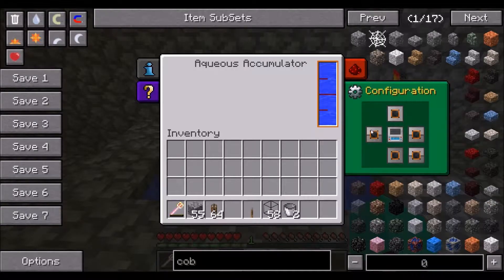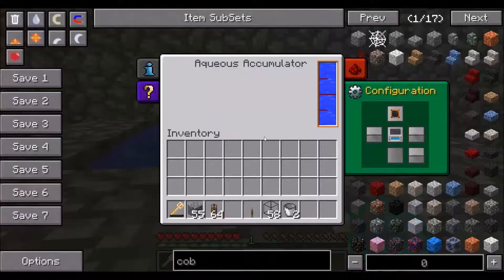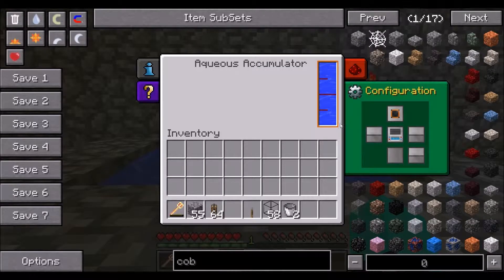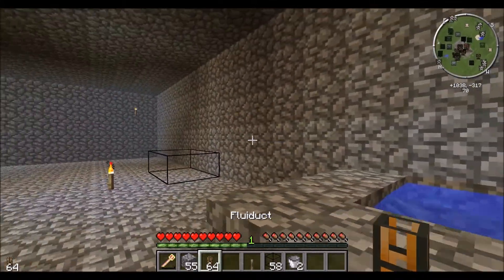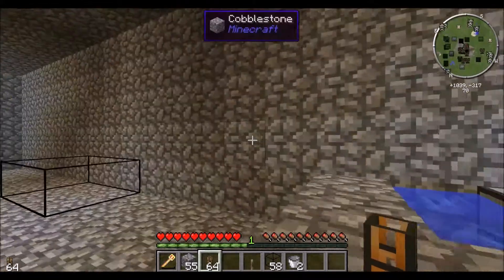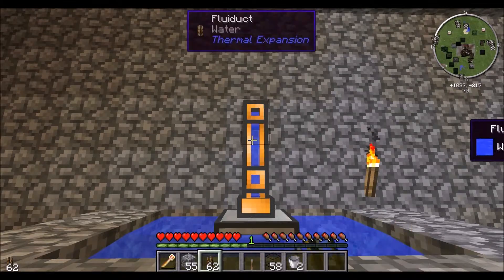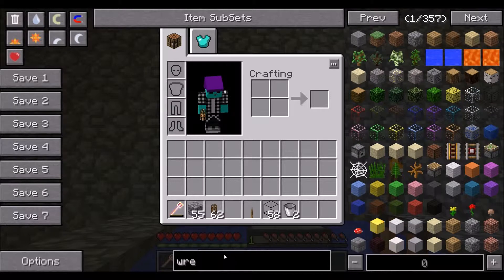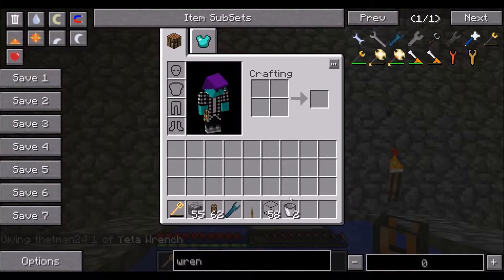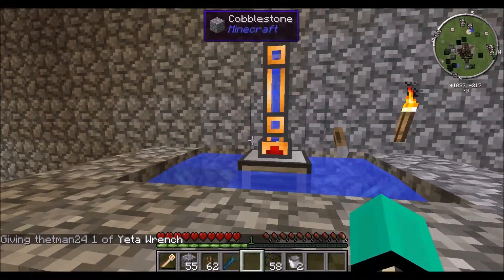At this point, its configuration is output everywhere. We don't really need that — wherever you want the water to go, that's where you want to have the output. We're going to have the Fluiduct on top of it, so we'll have the output on top. I'll also give myself a wrench so I can set it — this is just output. I'll activate it with a lever.